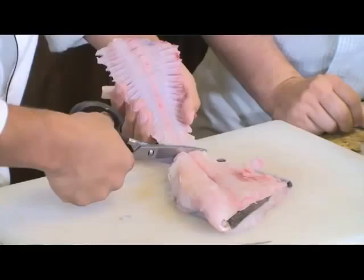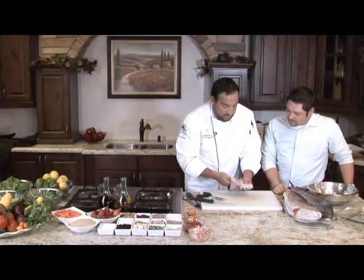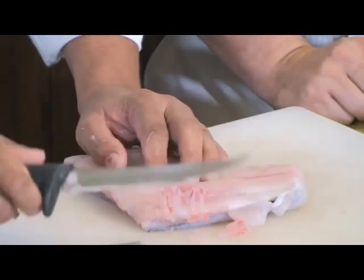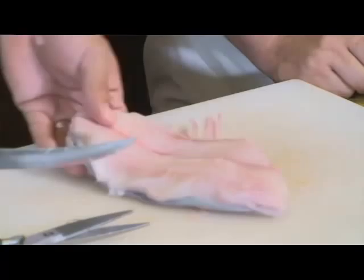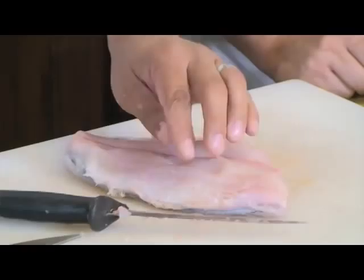Just snip it off. There's your bones. I'll save all of that to make a fish stock — I don't like for any of this stuff to go to waste. As you can see in here, a lot of these bones get left behind. We're just going to peel those off with our knife and then snip them off with the shears. Make sure that you have no bones in here, because nobody likes to eat a fillet and be surprised with a bone.